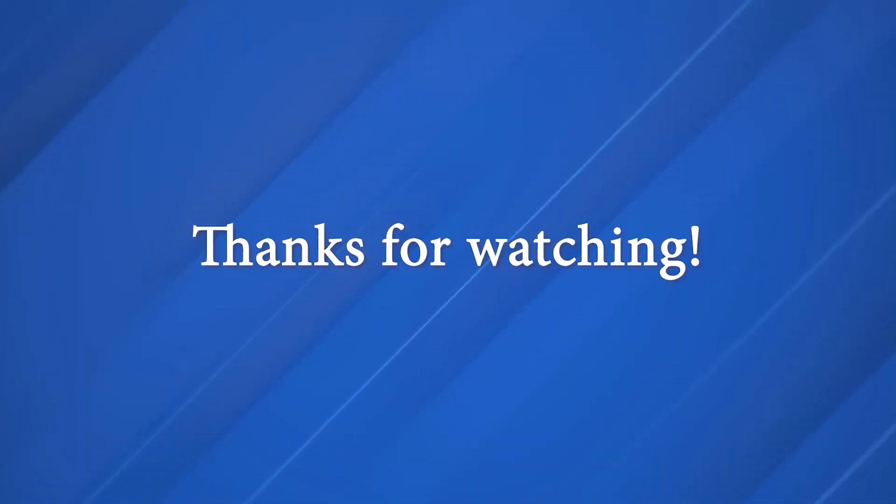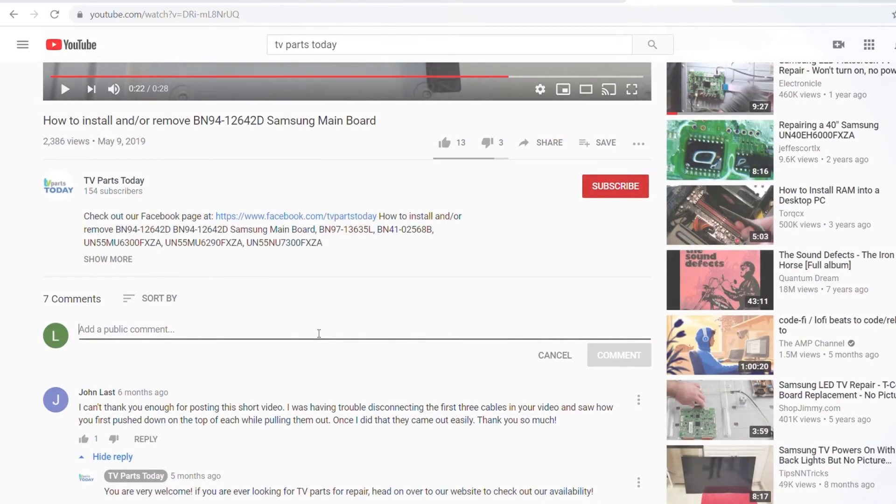As always, be sure to like, comment, and subscribe. If you do subscribe to our YouTube channel, your first order will qualify for 20% off. Thanks, and we'll see you next time.